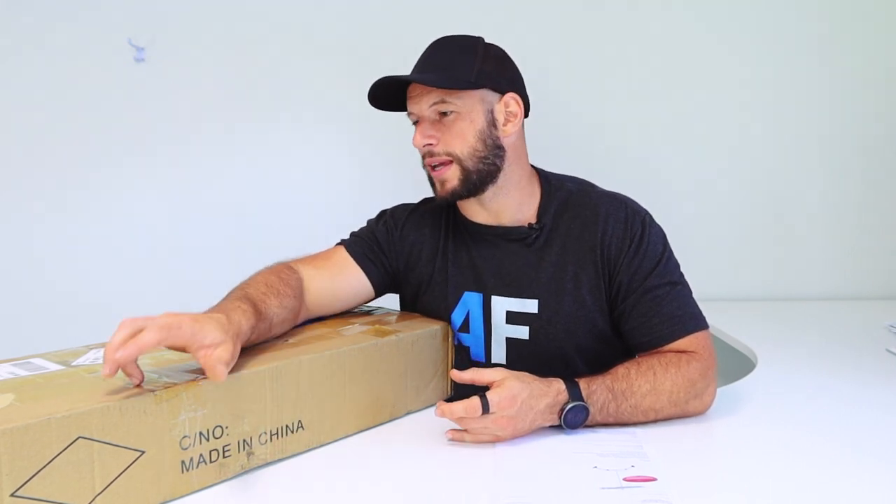A lot of people have been asking me to do this, or at least asking for my thoughts on panels you get direct from the manufacturer. I haven't been able to answer because I've never tested or used one. So in this video, I'm going to open this box up, share my experience ordering this panel, the costs associated with it, and then test it. I've got my spectrometer and EMF meters. I'll provide insights on whether you should go down this path or pay the premium and go through a company like Juve, Mito Red, Platinum, or whoever you're considering.